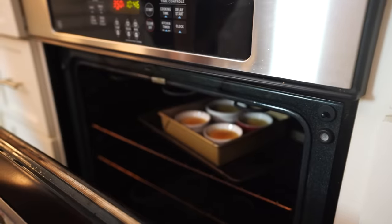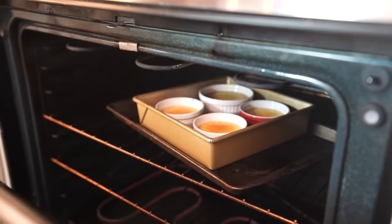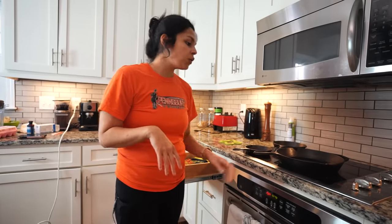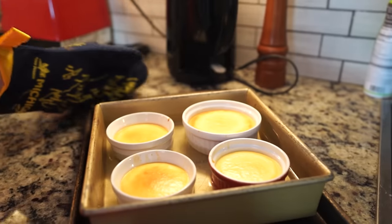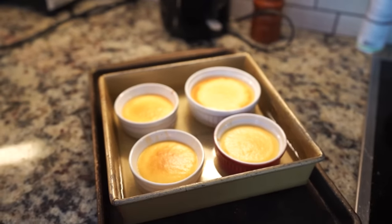All right, so it's been about 27 minutes. I took a peek and you can see that they are golden brown, and they're probably slightly set around the edges. So I'm actually going to pull this out now, and then we're going to let it cool. You can serve these warm or cold. If you want to serve them cold, I would let them sit out for about 10 to 15 minutes and then pop them in the fridge. Or you can just let them sit for a bit and then serve them up. Perfect and beautiful — we're just going to let them cool and we'll give them a try.